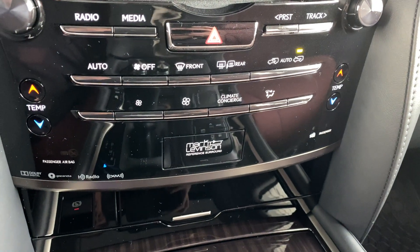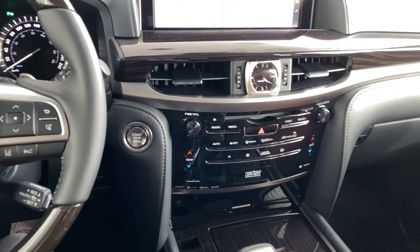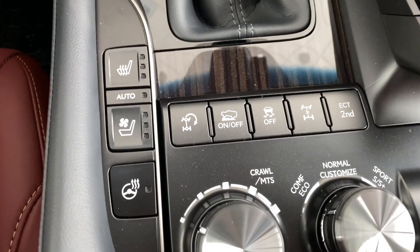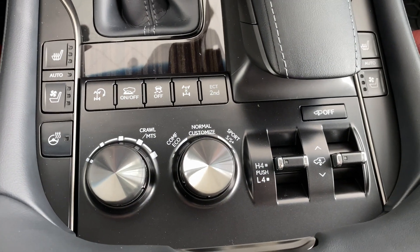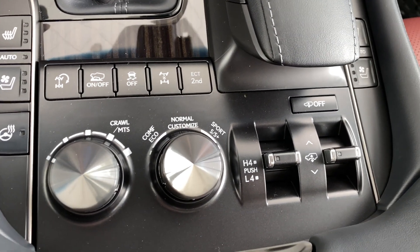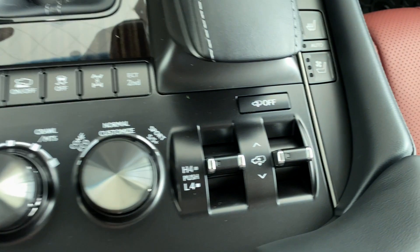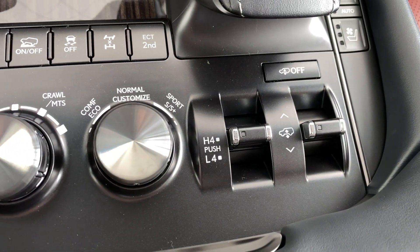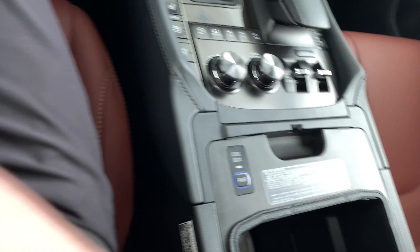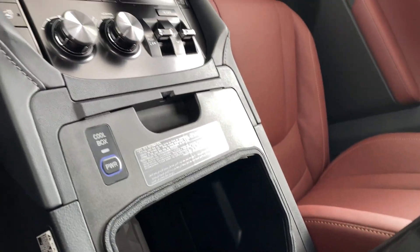Mark Levinson 7.1 surround sound — this vehicle actually has 19 speakers, which is very impressive. It also has heated and cooled seats and a heated steering wheel. If you want to take the vehicle off-roading, you certainly can. It has crawl control and different suspension modes. You can also adjust the height of the vehicle depending on where you're driving. In the glove box is where you can actually cool beverages — certainly a neat feature.